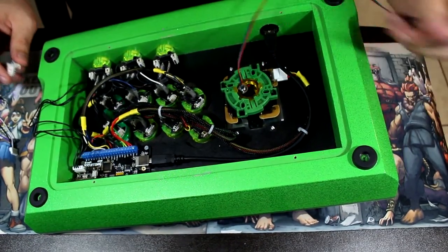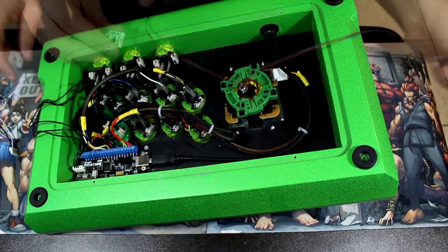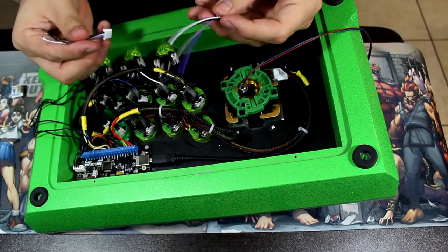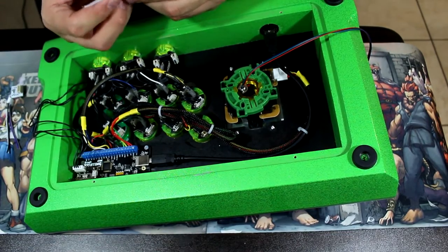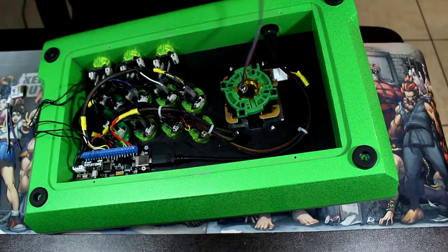If you did not get the extra harness, solder the leads directly to the contacts on the Kaimana adapter. If you did purchase the extra harness, go ahead and get that now. Cut it to length — in this case I just cut it in half — and strip all four connectors. Now you can solder the corresponding connectors or pass them through the barrier strip.